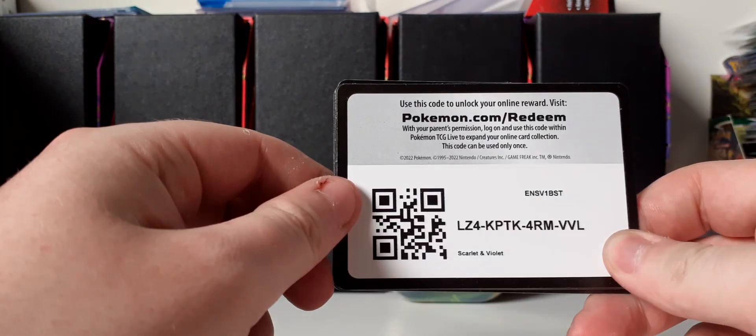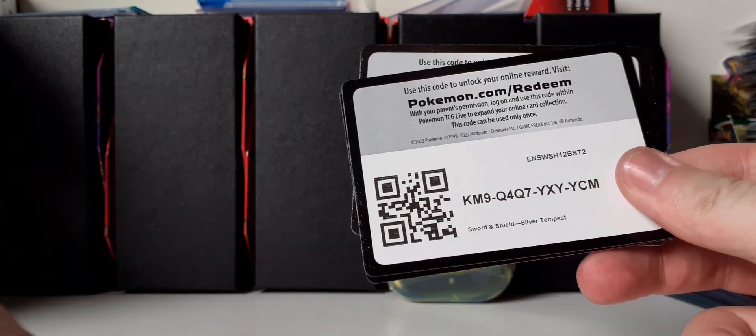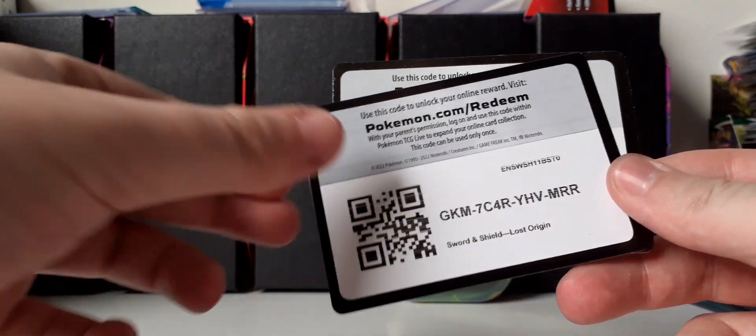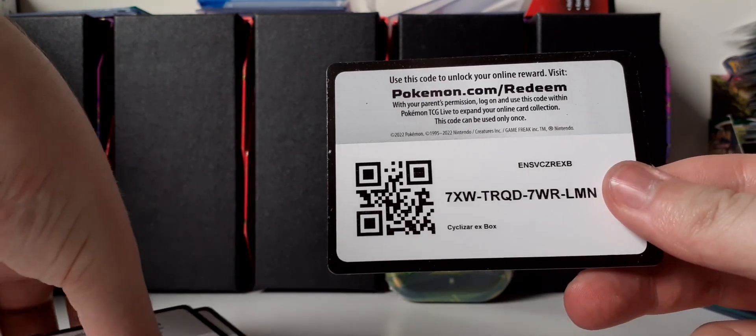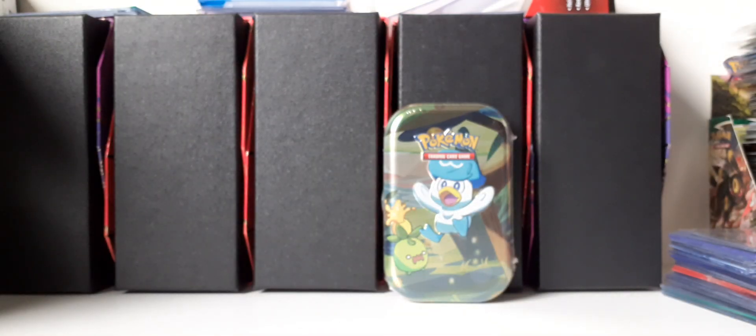We also have some code cards for you guys here, and I'm just gonna get through those pretty quickly, because I did open up another Cyclizar EX box in my own time, not recording it.